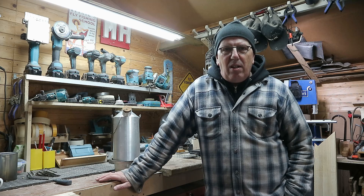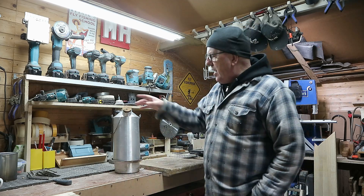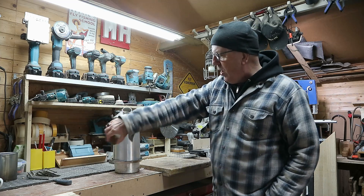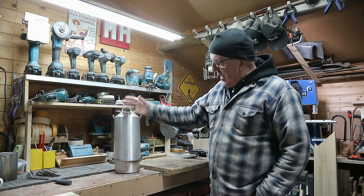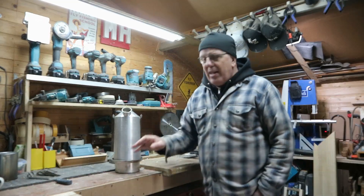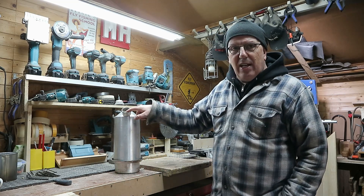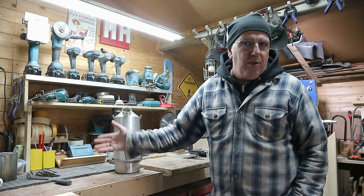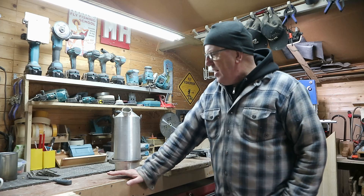For those who don't know what a Kelly Kettle is, it's something they use in Ireland to boil water for a cup of tea or coffee. It's basically a tube that runs between a vessel of water — you fill the outer vessel with water, put the fire in the bottom, and it boils a lot of water in a very short time. Right now it's freezing cold and I'm not going fishing, so I'm going to fill this up with sand, heat up the sand, and use it as a sand battery.